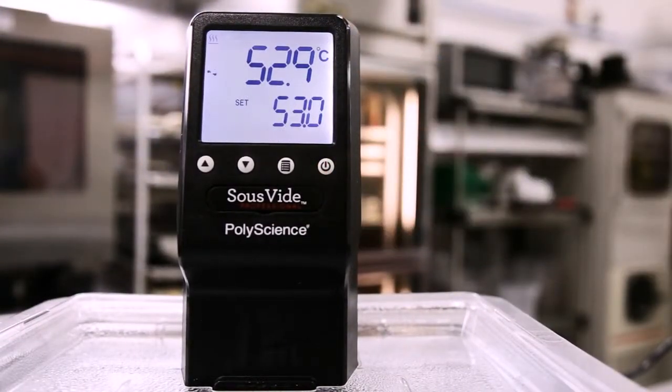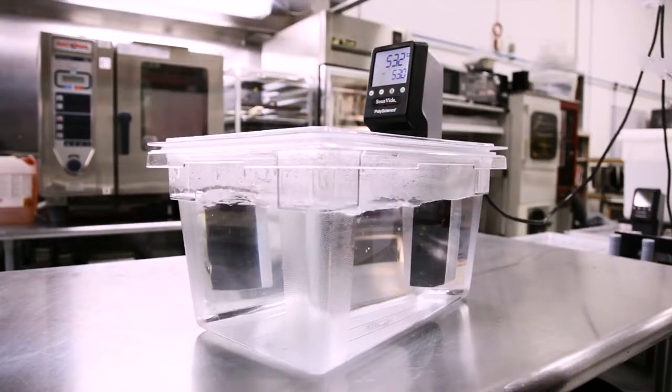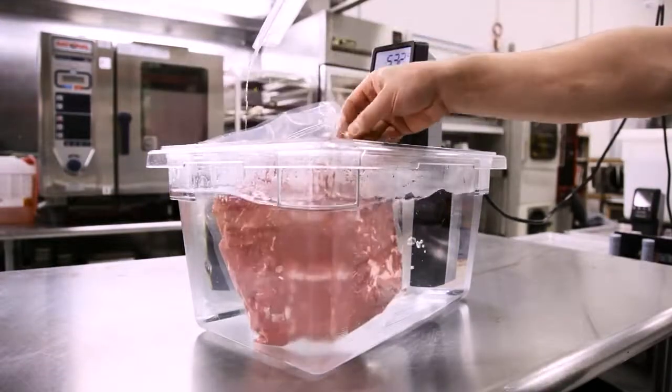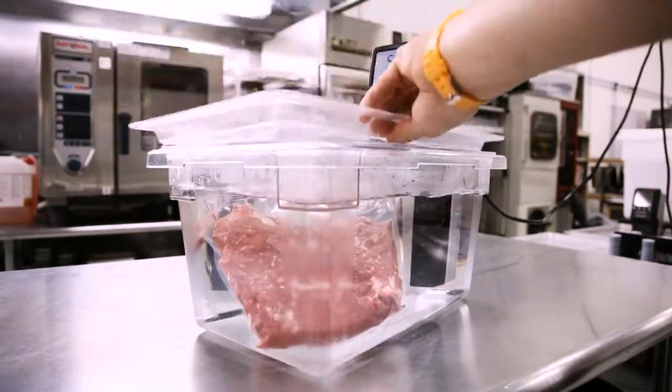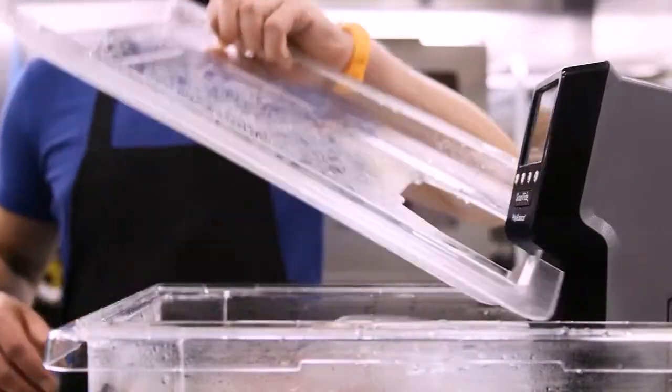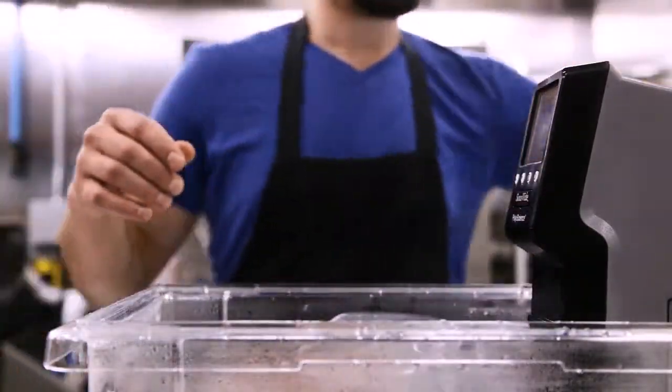You're going to set your bath to 53 Celsius for rare beef jus. You can go a little higher if you want — I wouldn't recommend going colder. Go ahead and put it in for three hours. You can check on it and give it a stir, a twist, a rub, and a shake in between to help break up some of the beef.